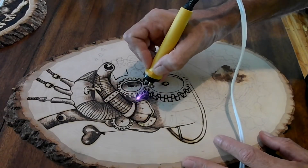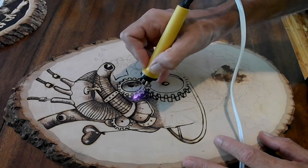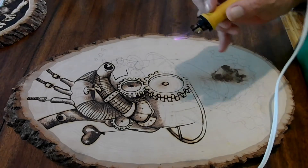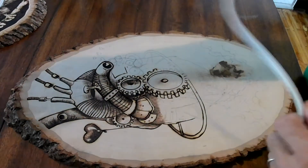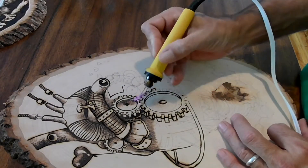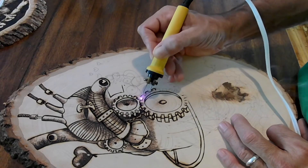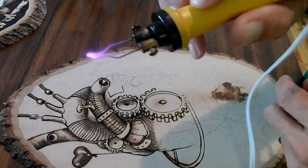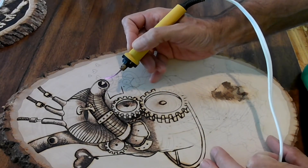This uses electricity for the heat — well, the other one does too — but this one is actually high voltage; it's got a high voltage transformer attached to the cord. And as you can see, it's got two posts on it. This is what carries the charge. You don't want to accidentally touch that — that would be bad.